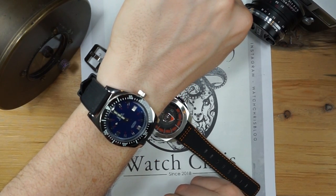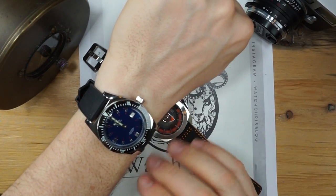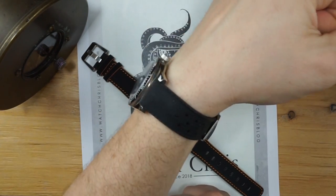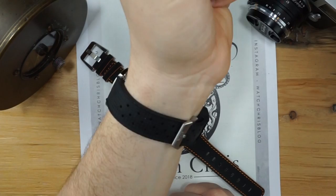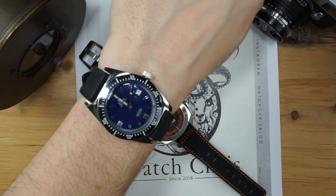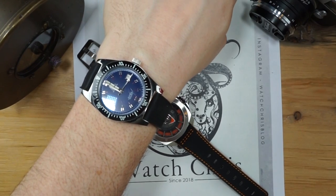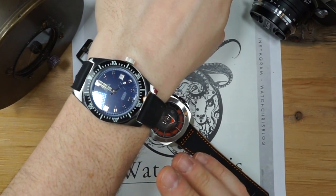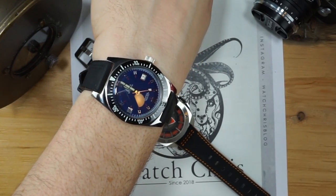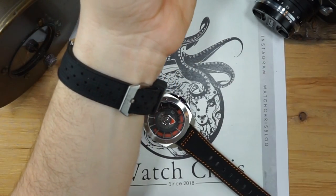Those are all the negatives. I really like everything about this watch, especially the dial — the applied indices and the blue color are absolutely beautiful. I'm very very happy with this watch. Accuracy has been very very good — minus four seconds per day, and most of the time it was even more accurate than that. Minus four seconds per day is really not bad at all.